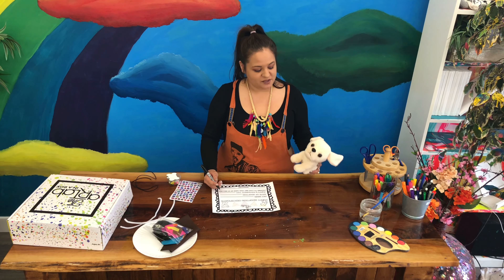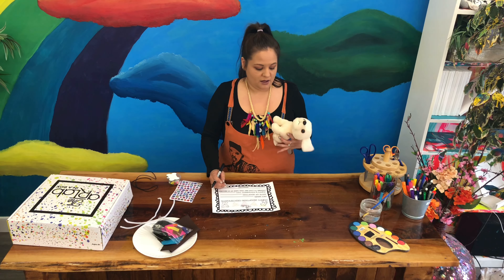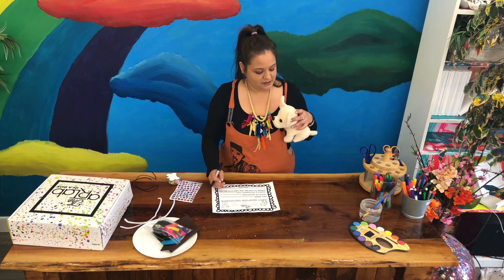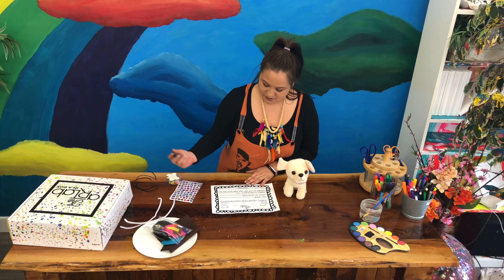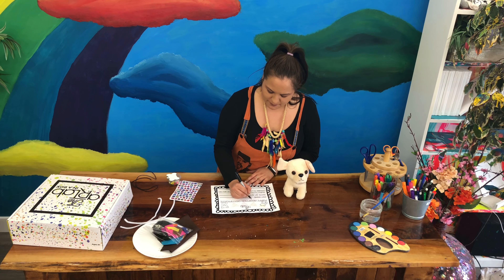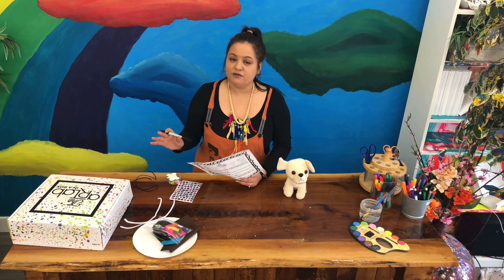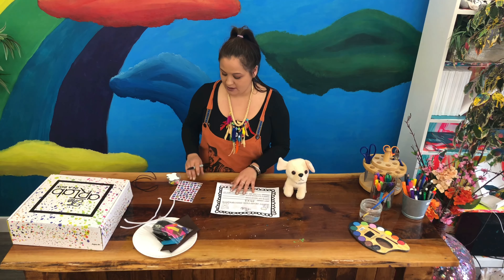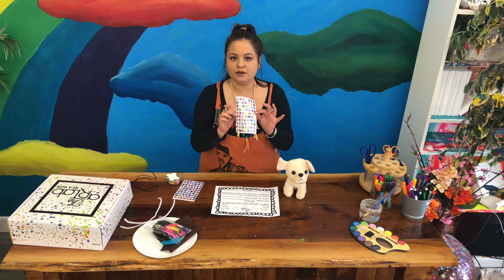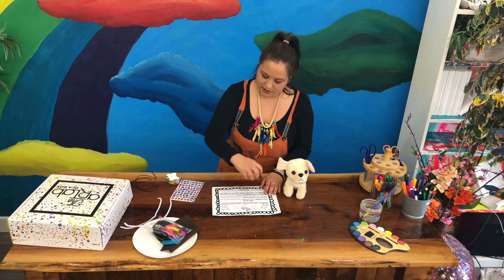Here we are going to write our pet's name. I decided I'm going to name my puppy Mika, because my friend had a little chihuahua that she loved so much, and sadly Mika passed away — which happens sometimes with our pets. So in honor of Mika, I'm going to name my new chihuahua Mika. To spell Mika it is M-I-K-A. You name your puppy whatever you want. If you're not sure about the spelling you can ask a parent, adult, or older sibling.